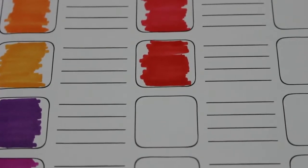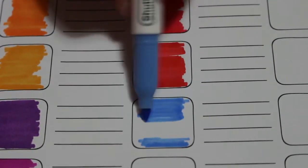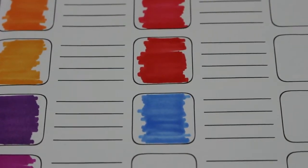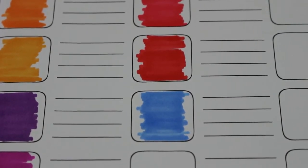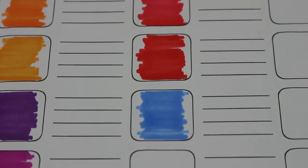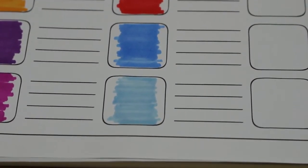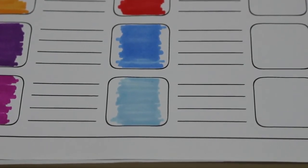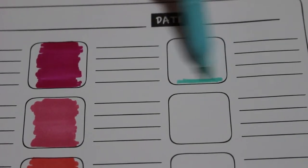Okay, last of the reds - it's back to the blues. That's a good color too, I do like these reds. Blues now. Oh, that's a nice blue. These are nice pens so far, I like the color range. Another light blue coming up - oh that's nice.